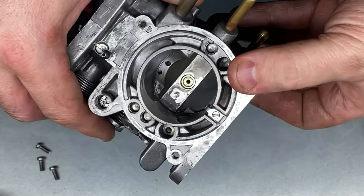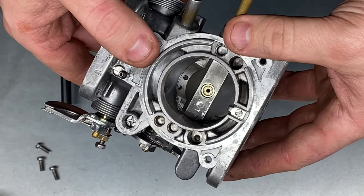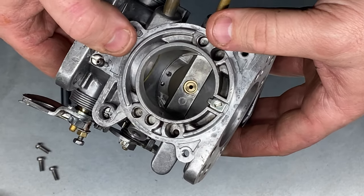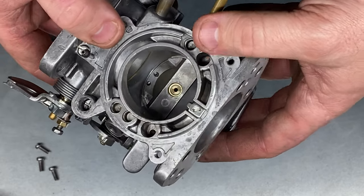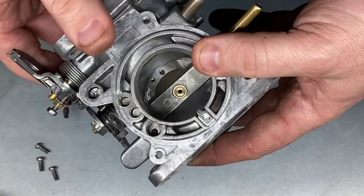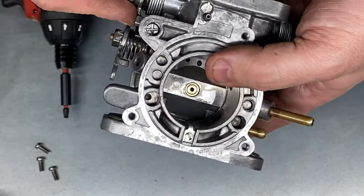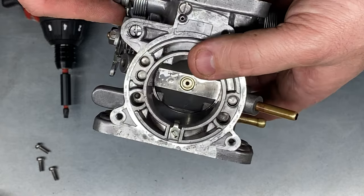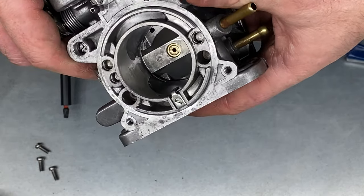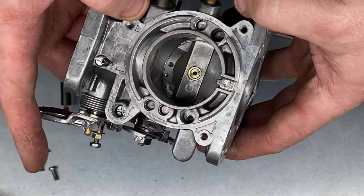I always position mine on my carburettors when they're rebuilt in that position, and then what that allows is when you start that engine for the first time, it allows the engine to start. Then at the point of starting, once you control it on the throttle, you can adjust that mixture screw to give you the setting that you need. Don't assume that when you get these carbs they're actually correct out of the box, or that the previous person who played with it has set it right. If you set it in that position, it will start and run, and then you can adjust from there.